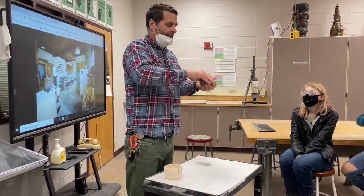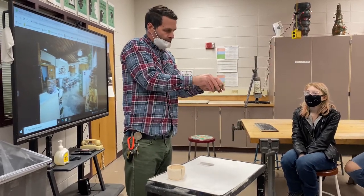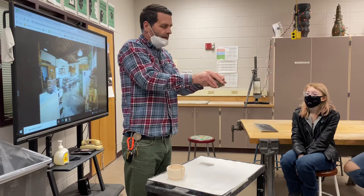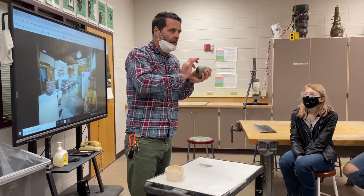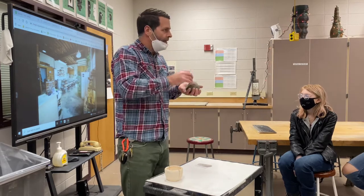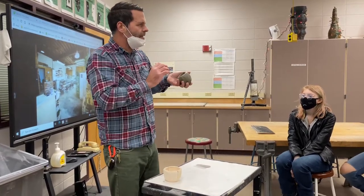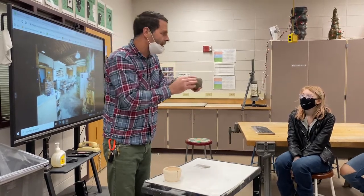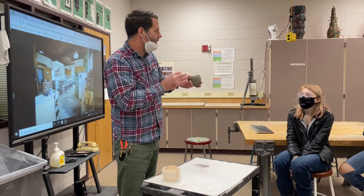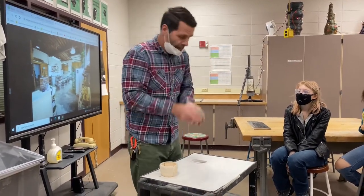Keep working it and go slow — develop it all together. Don't take one area and develop it; develop all the sides and the bottom at the same time. Don't get one side or one area really nice and refined and leave the others unrefined. Develop it as a whole.